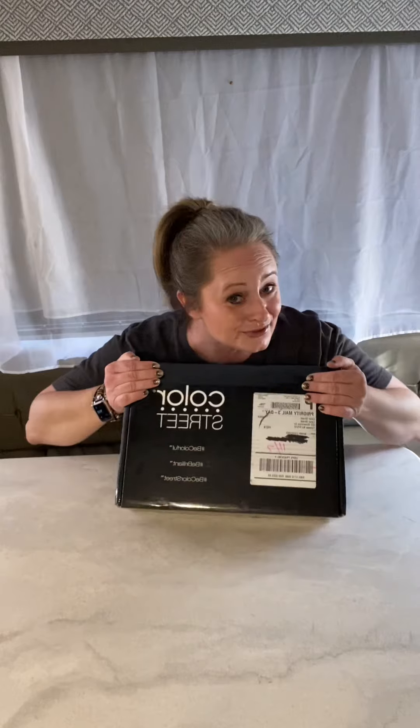Hey friends, welcome to my Color Street starter kit opening! I'm gonna open this box for you. I have been sick for the last week, I lost my voice, so I can talk better right now than I have been able to. Bear with me, I'm sorry about that, but I'm just too excited to open this up. I'll try to make this short and sweet so I don't completely lose my voice by the end of this.